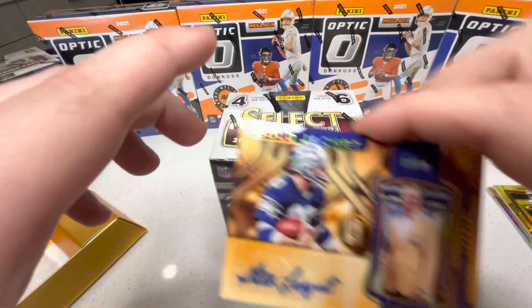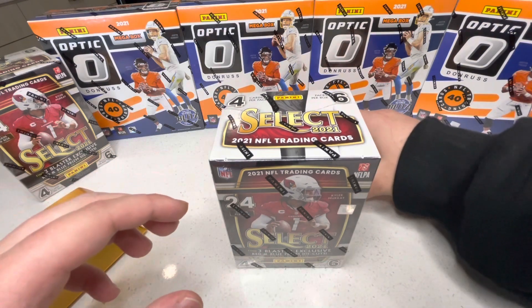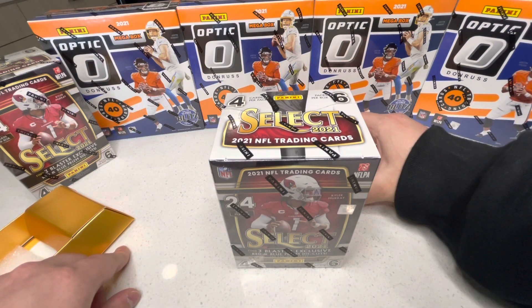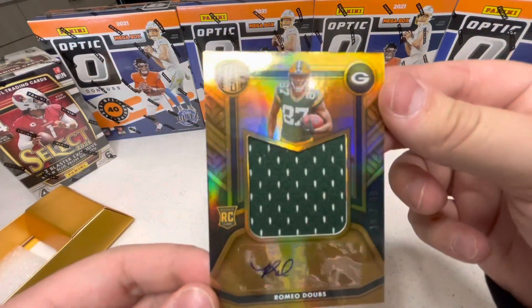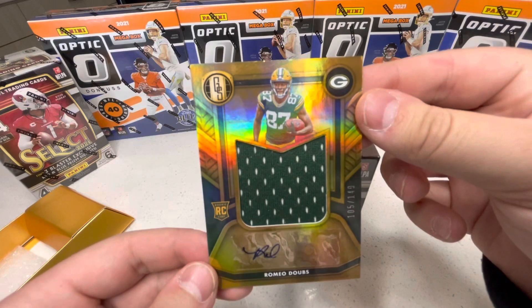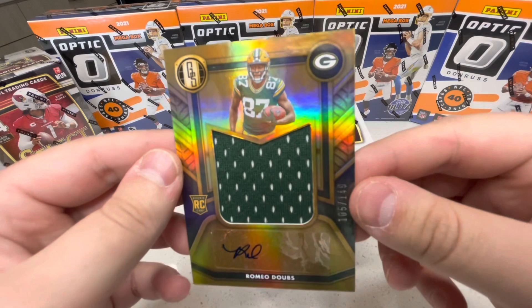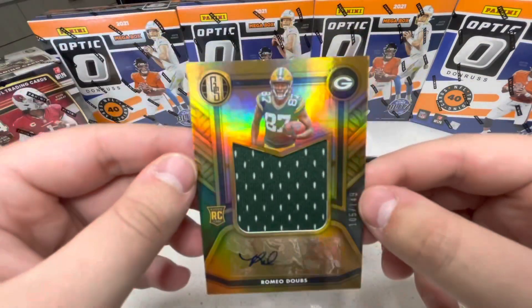We have one card left — this is our rookie patch auto. Let's get something good here. Boom — Romeo Doubs! That autograph — it's a rookie, it's out of 149.